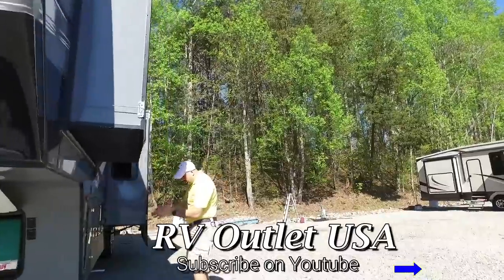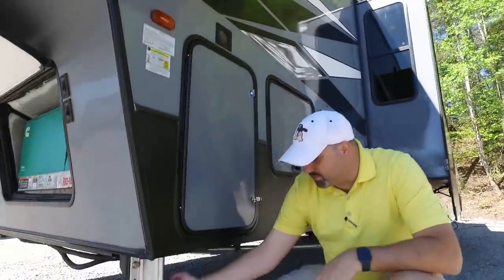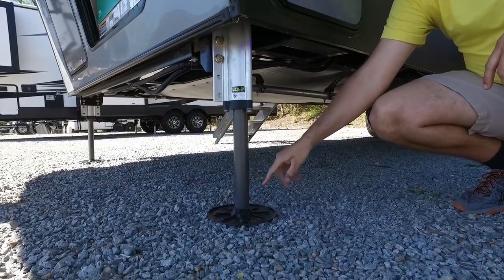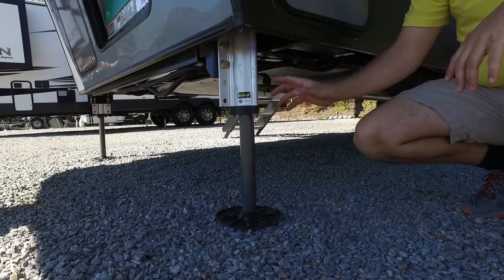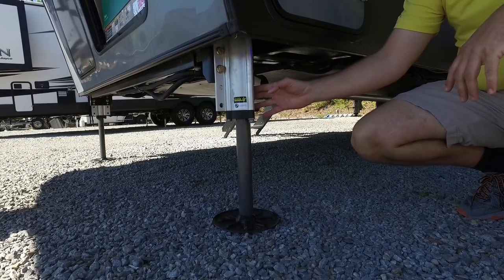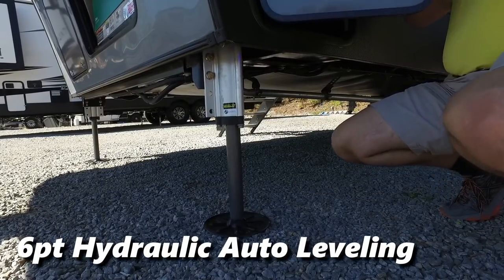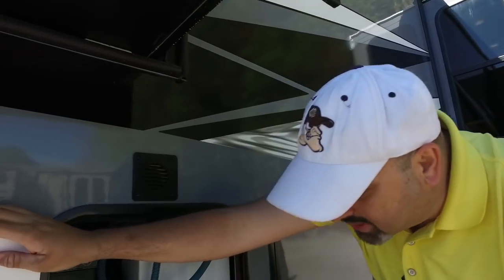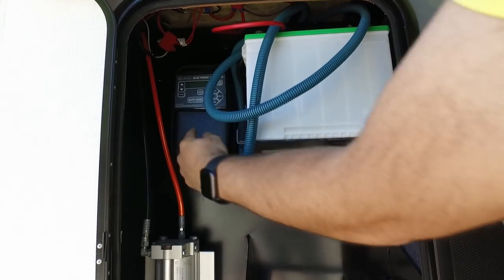Let's talk about the leveling system. These jacks by LCI are hydraulic — you can tell because of the round pole and the round foot plate. These put out 10,000 pounds of lift force. You've got six of them, so that's 60,000 pounds of lift force total, and this unit has an auto leveling system.